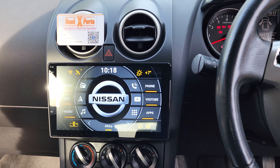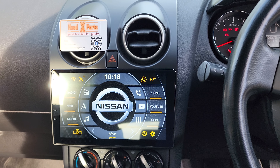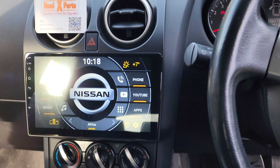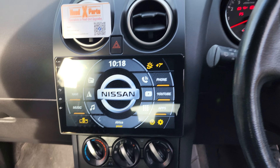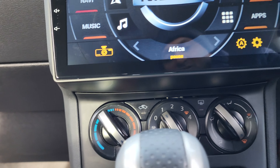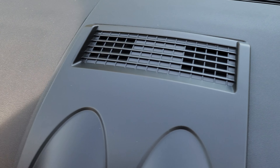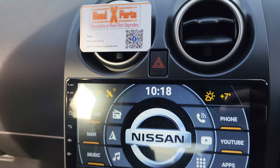G'day guys, another frosty morning. Head Experts here again. What we did is we took a 2013 Nissan Dualis, took the old boring radio out, and put a 9-inch touchscreen in. It actually nicely fits into your existing slot. It's a big fascia change — everything. We took all the air vents and hazard lights and put them into the new one.